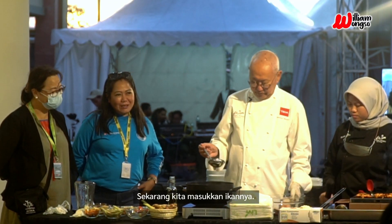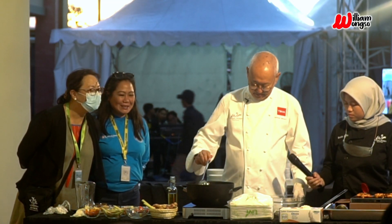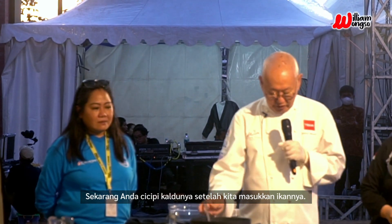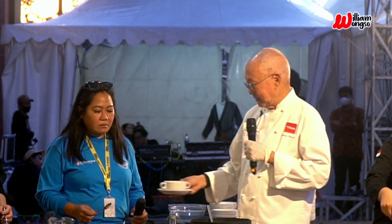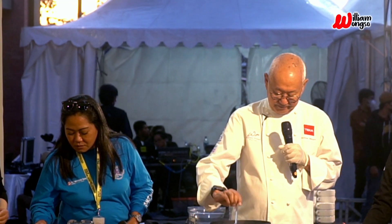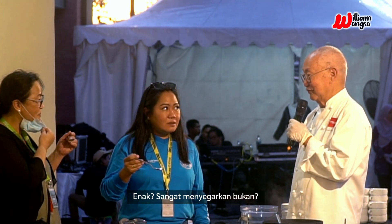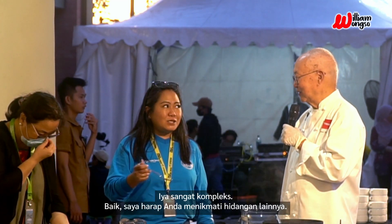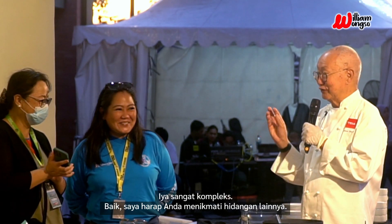So now we put the fish in. Now you taste the broth after we put the fish inside. It's good — very natural, very refreshing. It's very complex. Okay, so I hope you enjoy the rest of the dishes that we are serving.